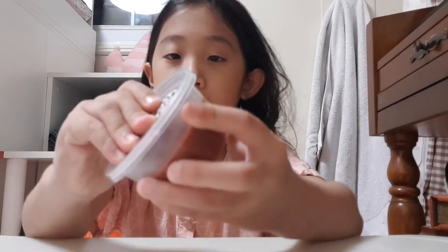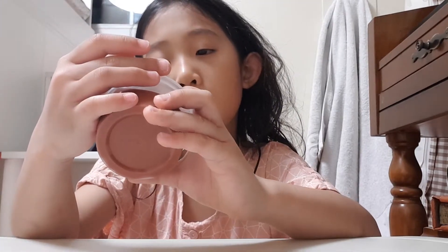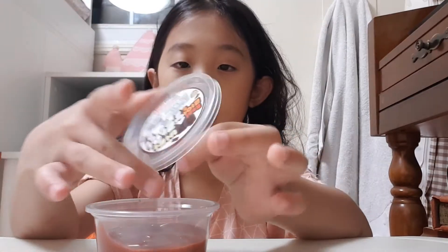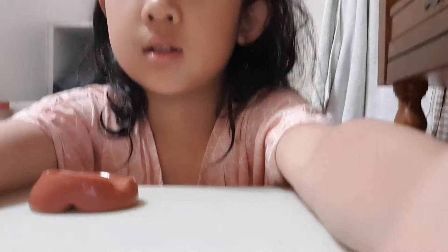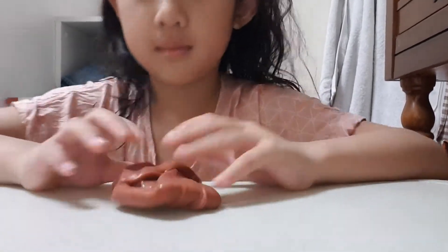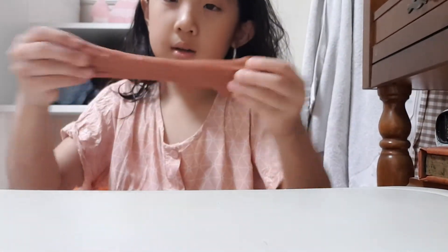So first, here is my new slime. It's called Chocolate Butter Real Slime. And it smells like chocolate, which is nice. It really does smell like real chocolate. I don't know why, but it really does smell like chocolate. It smells so good. And it's really buttery and there's a few speckles. I really like this slime a lot.